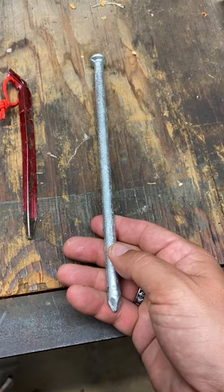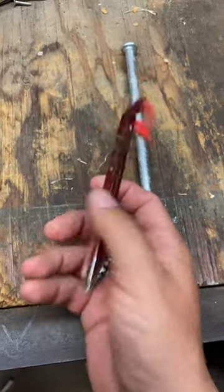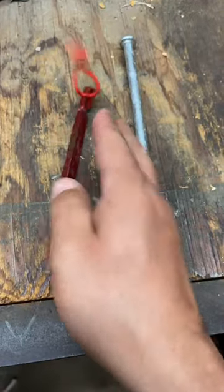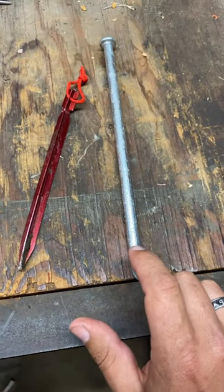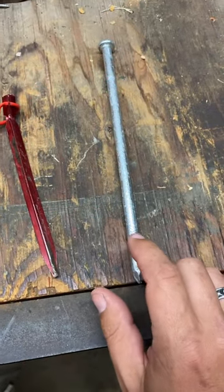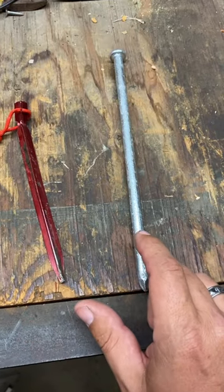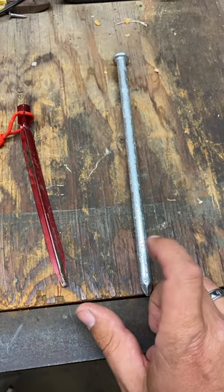I'm just tired of these stakes breaking and bending on me — it's getting frustrating. I went out camping last weekend and broke four or five of them. Let me know what you guys think about using these instead. Pros and cons — leave your comments below.